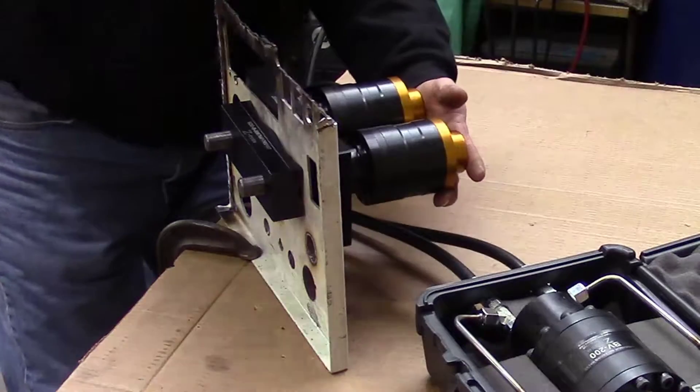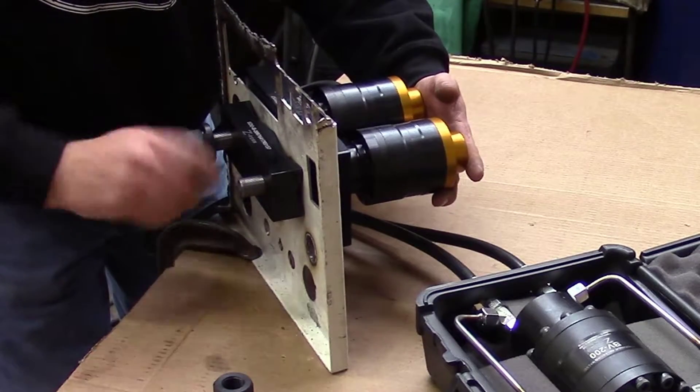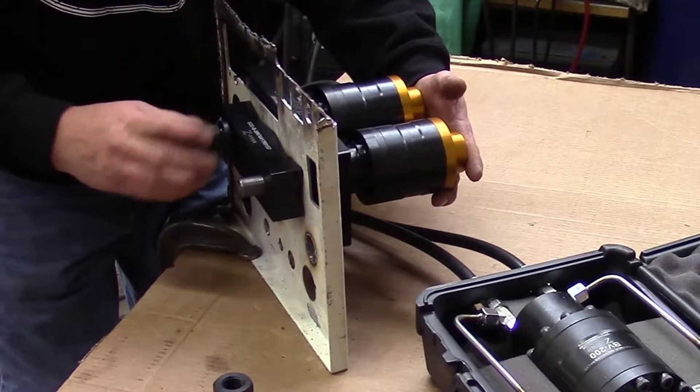Follow up with a set of flange nuts — they don't have to be tightened with a wrench, but they should fit up tight against the base of the die set.